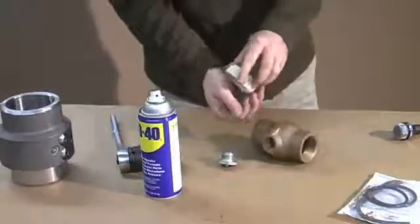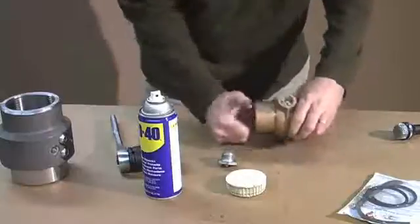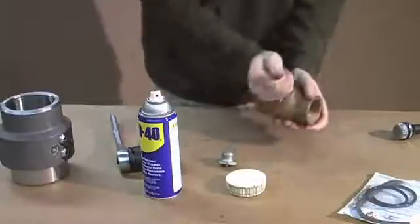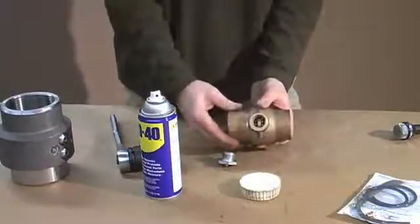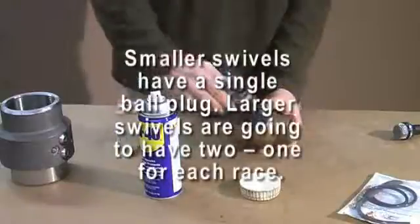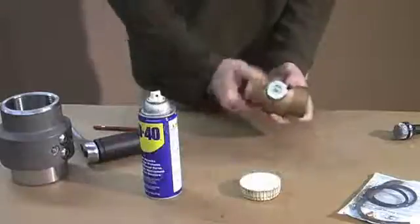At this point, begin to replace the ball bearings into the swivel. Drop them in and rotate to get them to distribute within both races. Completely fill both races — you should not have any gaps at all. At that point, you'll know that the races are full. With your ball plug back in place, take your socket to re-tighten. Then you'll want to grease, rotate, and grease with a manual grease gun.